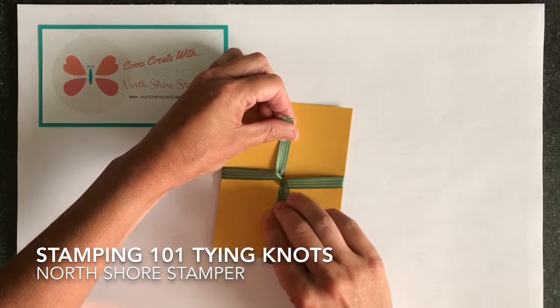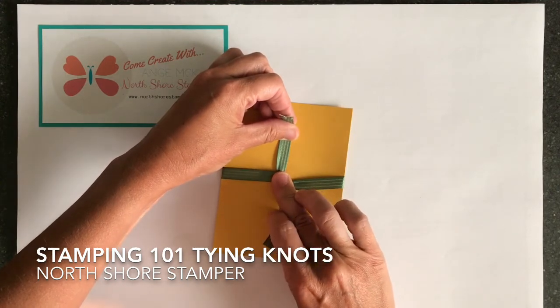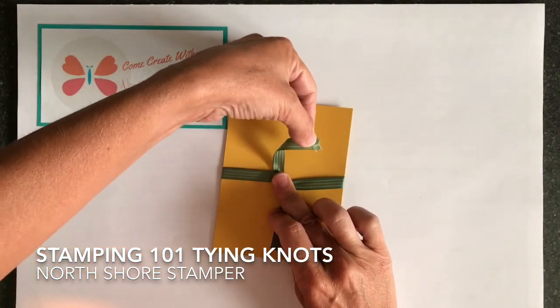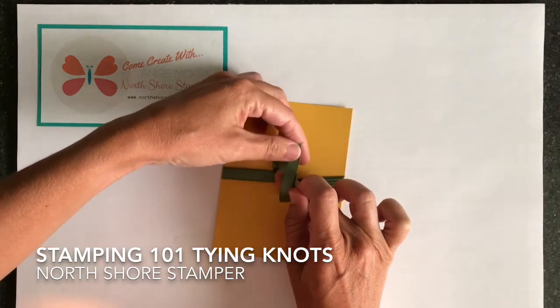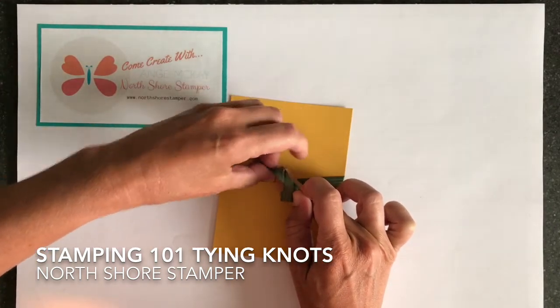Now you're gonna take your bad finger from your right hand and you're gonna slap it on the middle of that knot just so nothing moves around. Your top piece of ribbon is gonna come down but it's gonna flip over and hang right — can you see that there in the picture? Then your bottom one is gonna come up and join it, going straight over top and through the hole.